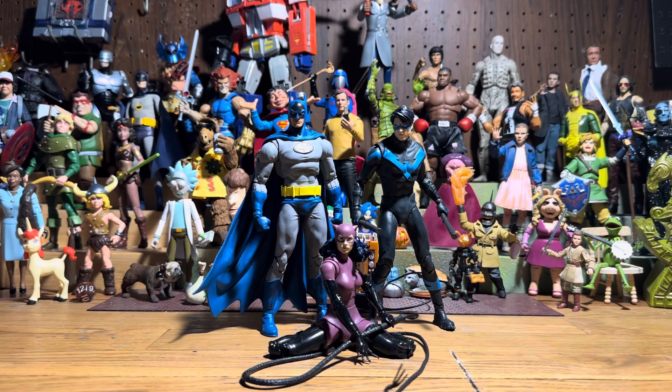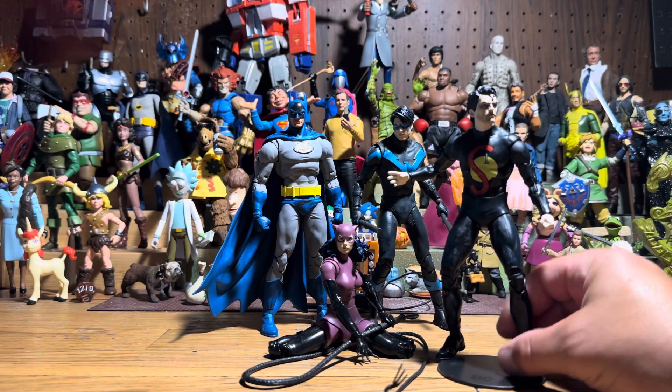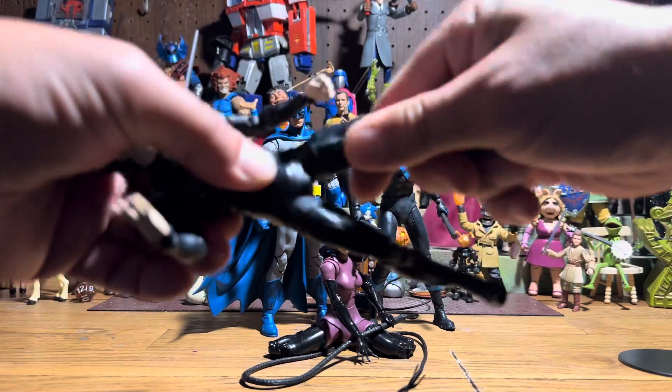Let me show you something. This is the beauty of it with figures in black — I did it with Project Superman and you can't even notice it. That's a swivel.